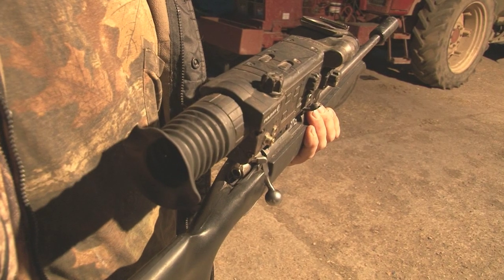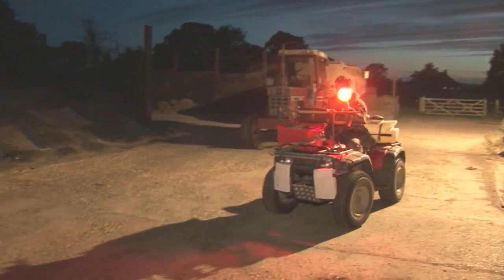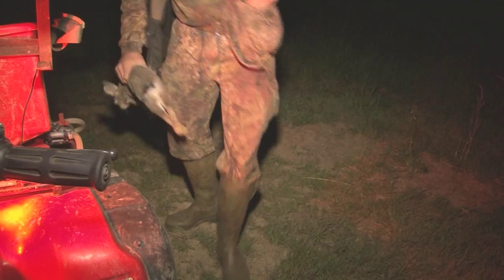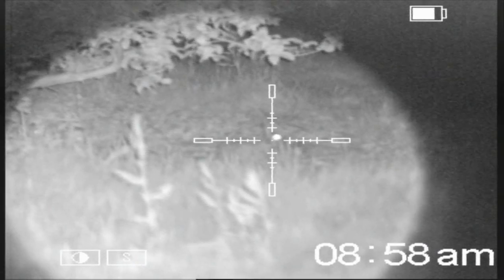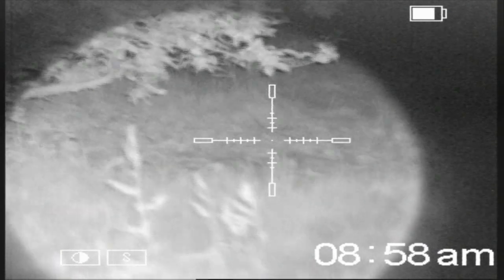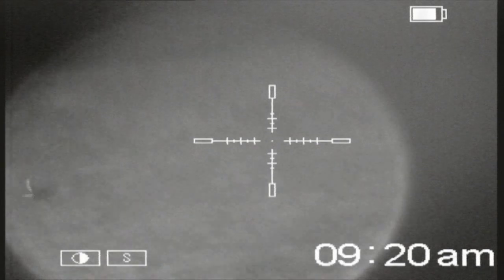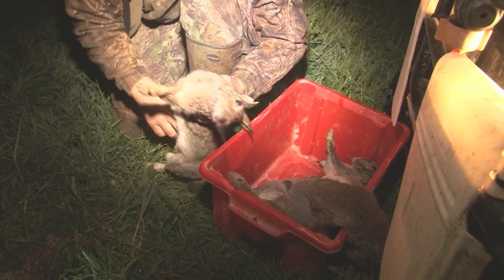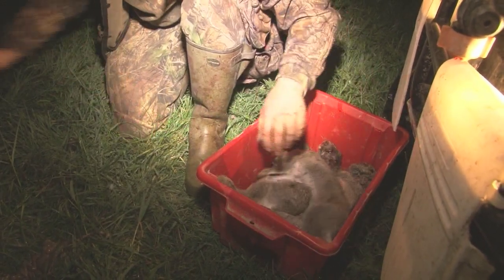With quad, night sight, rifle and light all working, we head off to see what rabbit life is left around this particular farm which Mark has already hit hard. Tonight he is mopping up, not wiping out. We have plugged a camera into the night vision to pick up some of the action. Mark uses a red beam to spot, then drops the light and fires up the night vision. For just a little potter around a few fields and an orchard we don't do too badly. All that is left is to make sure the quad is returned as clean as it was found.